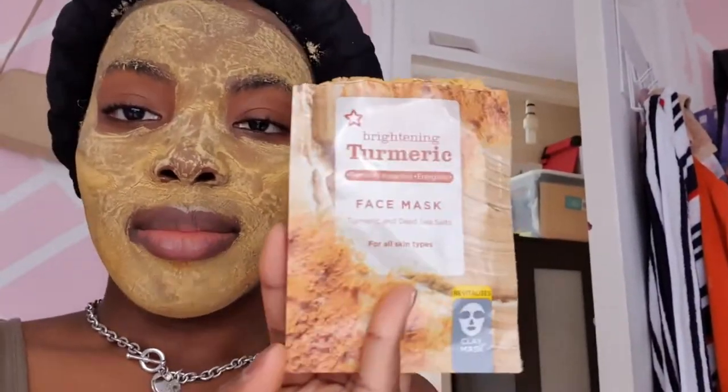I put my hair in a heat cap and it's been on for about an hour. And if you're wondering what's on my face, it's a face mask — the Brightening Turmeric Removal Impurity Energy Face Mask. I just got it today from the shopping trip. I have no idea what it's about but I'm going to shower now, rinse the mask off, clean my face, and come back to start doing my hair.